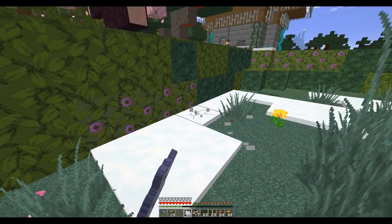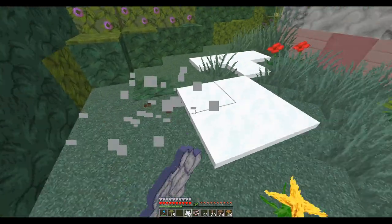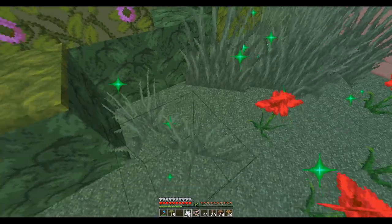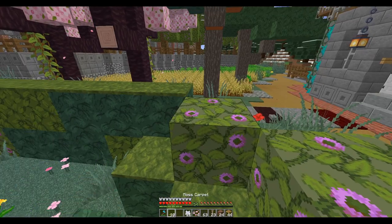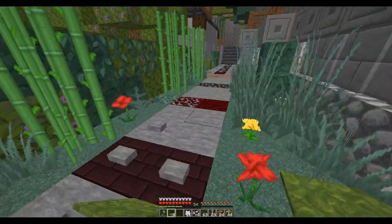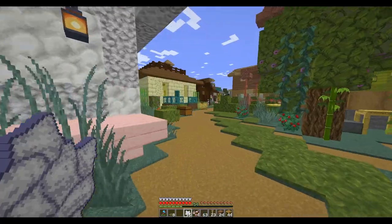That is really what's going to take time — almost more than building anything is going through here and making sure all the snow's gone, because when you think you've got it all you turn around and there's more. I'm going to keep some of these flowers because I think I want to put them up where I was just at. Yeah, see — look at this garbage right there. There, maybe that'll fix it. It's never-ending, the battle to fight the snow.